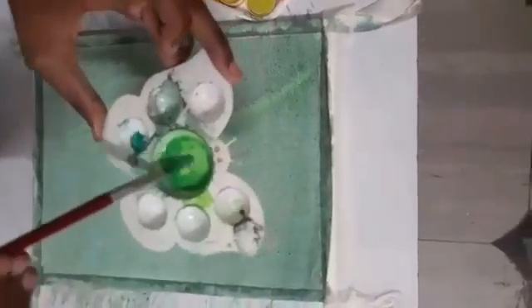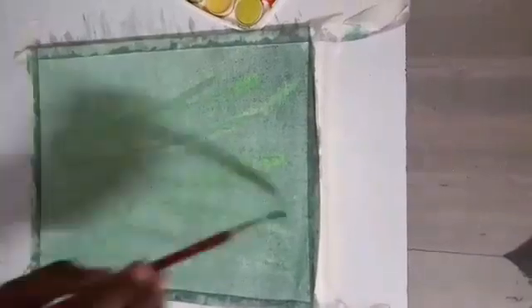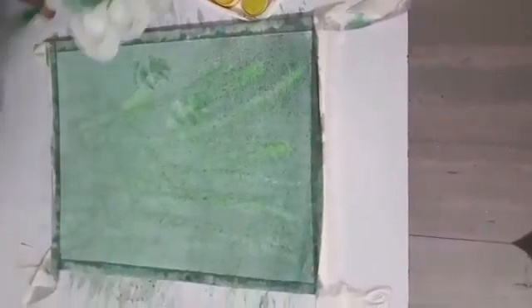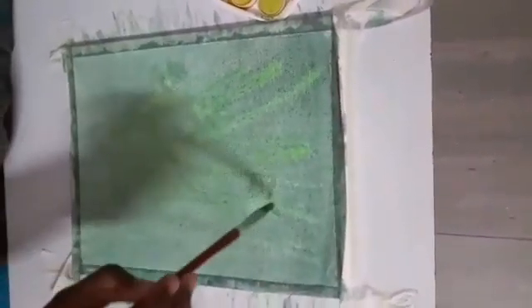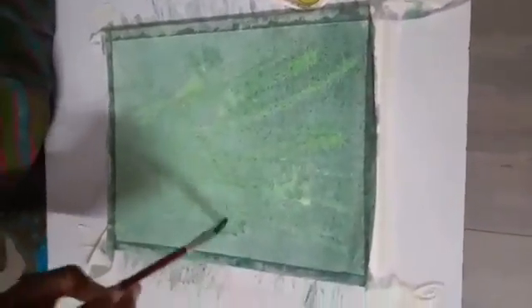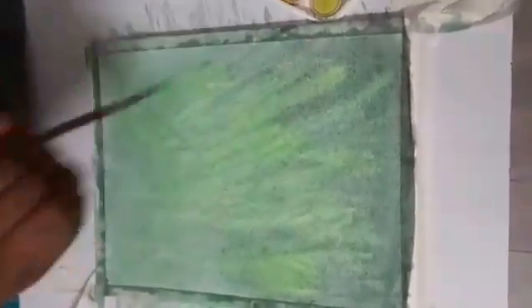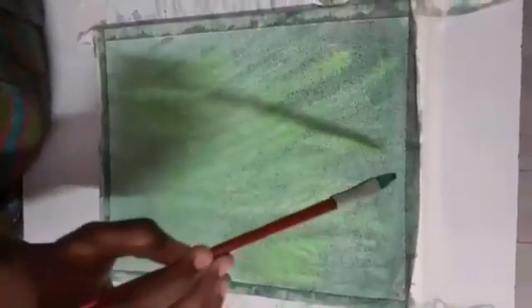Now you need to take light green color and you need to make simple strokes like this. You can also make leaf like structures like this. Don't create more strokes — only some strokes should be there so that the sap green color that we have drawn in the first layer should be visible.